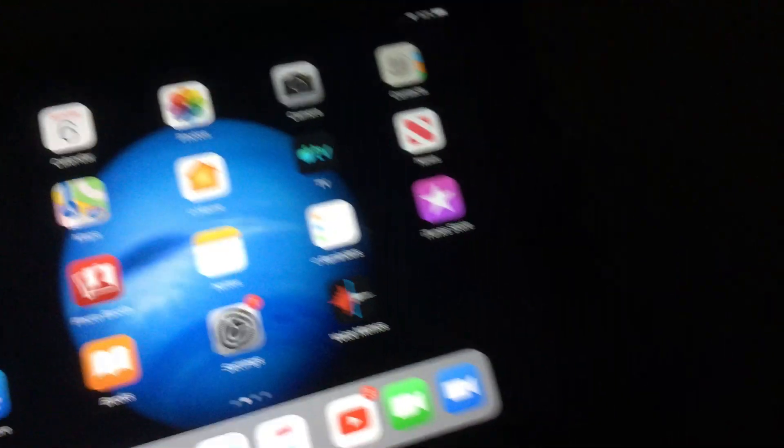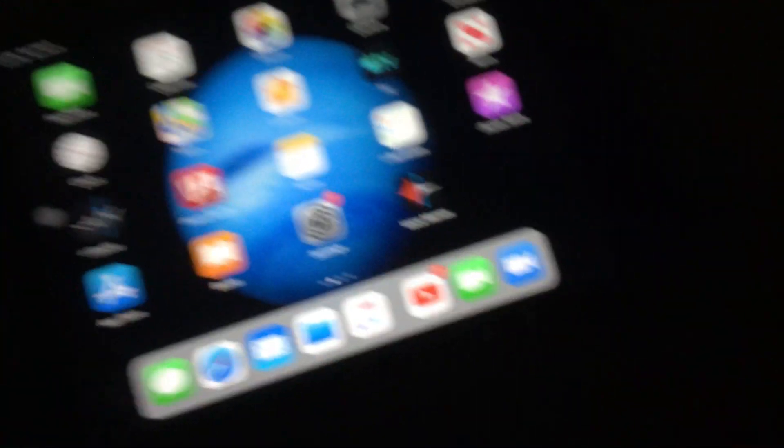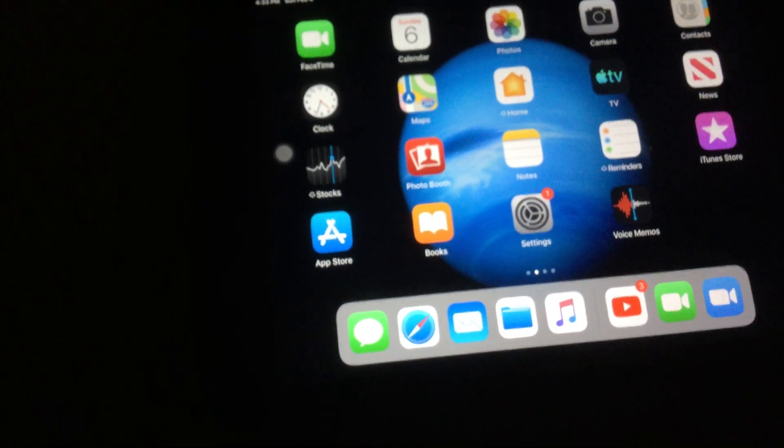The reason it has assistive touch is because the home button often gets pressed down too much, so it gets stuck.